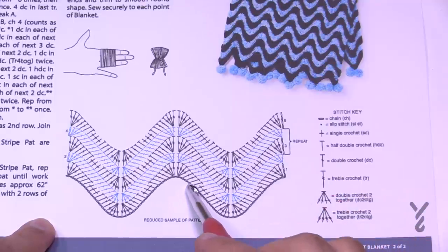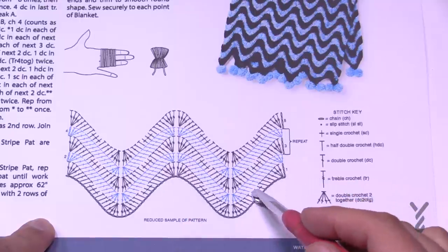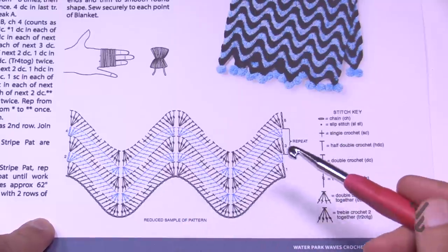So: doubles, halves, singles, halves, doubles, then back to the treble. It creates this exaggerated look which is really quite eye-pleasing.